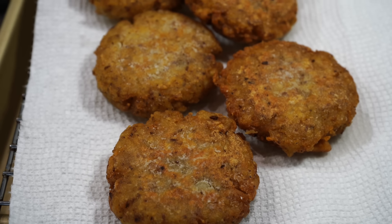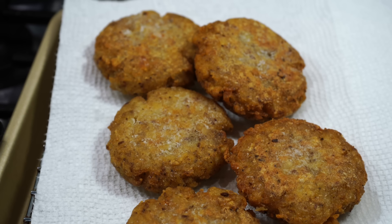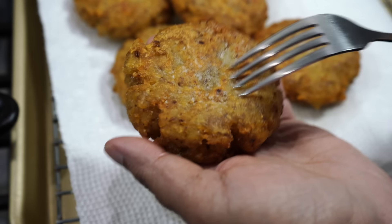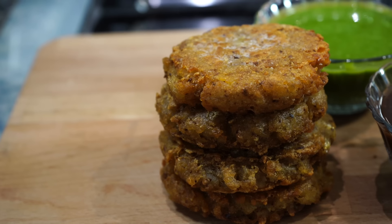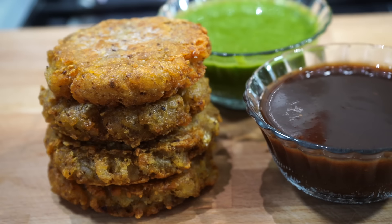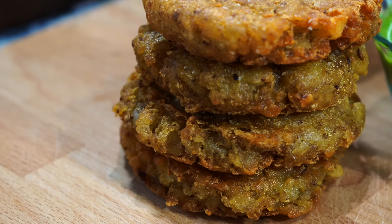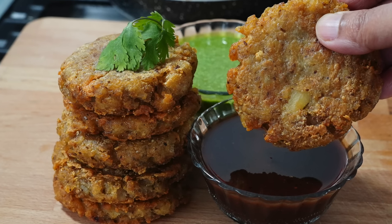And look at this deliciousness! Now ladies and gentlemen, let me allow you to hear the crispy sound effect in YouTube style. That's the social media way of depicting crispiness! My friends, serve this with the chutneys or any dip of your choice, or maybe a raita. Do whatever you like, but please try this recipe and send me your feedback. Please do not forget to click that like button and leave a comment for me. Bye bye.